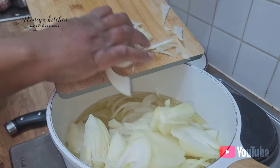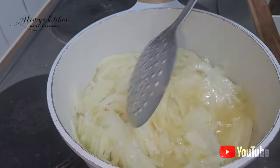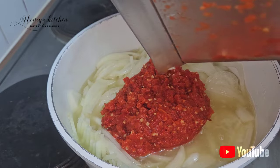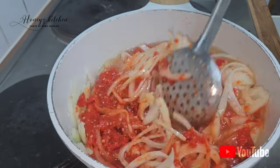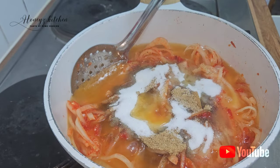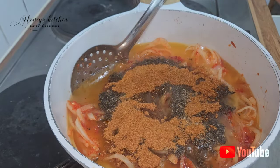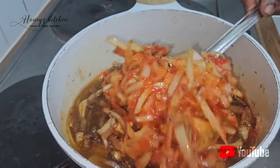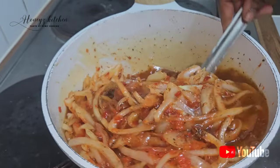Now let's get right into the video. I have my oil on the heat — I'm using a hot plate — and I've cut all the onions. I'm going to be using loads of onions because the onions give it a lovely flavor. I've blended the pepper, and use your discretion on how spicy you want it. I like fish to be very spicy. I've added some crushed stock cubes, some thyme, all-purpose seasoning, and some salt, and I'm going to allow this pepper to really fry.